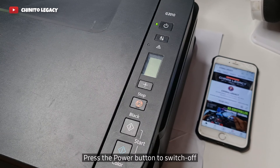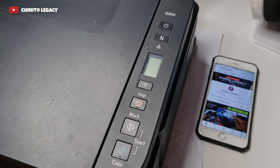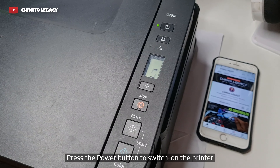Step 8: Press the power button to switch off the printer and wait for a few seconds. Step 9: Press the power button to switch on the printer.